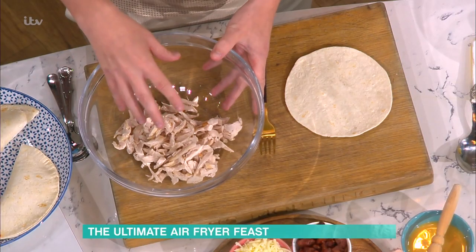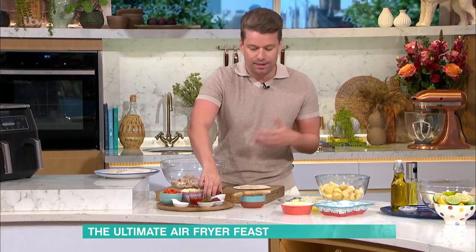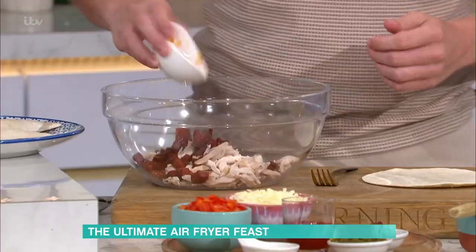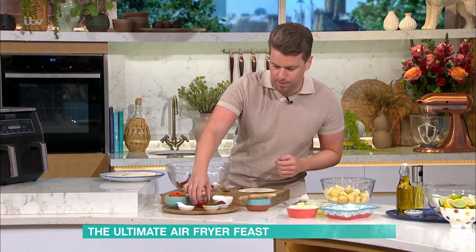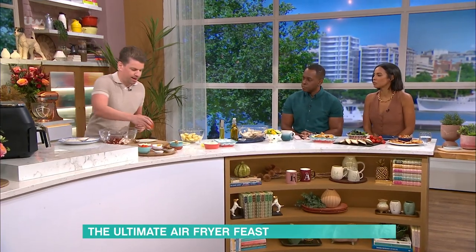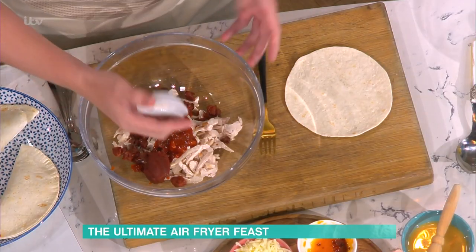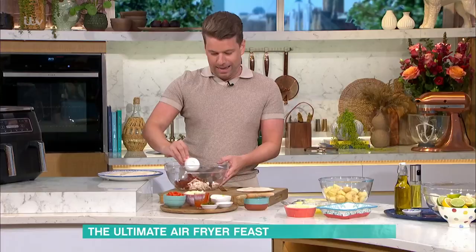So here we have, for the empanada, 200 grams of cooked chicken. If you have any leftover chicken, it just works perfectly. Bit of chorizo — just throw it all in. Chicken and chorizo together is just a match made in heaven. So that's a bit of sriracha. I know not everybody likes a bit of spice, but I do — just to give it a bit of a kick.